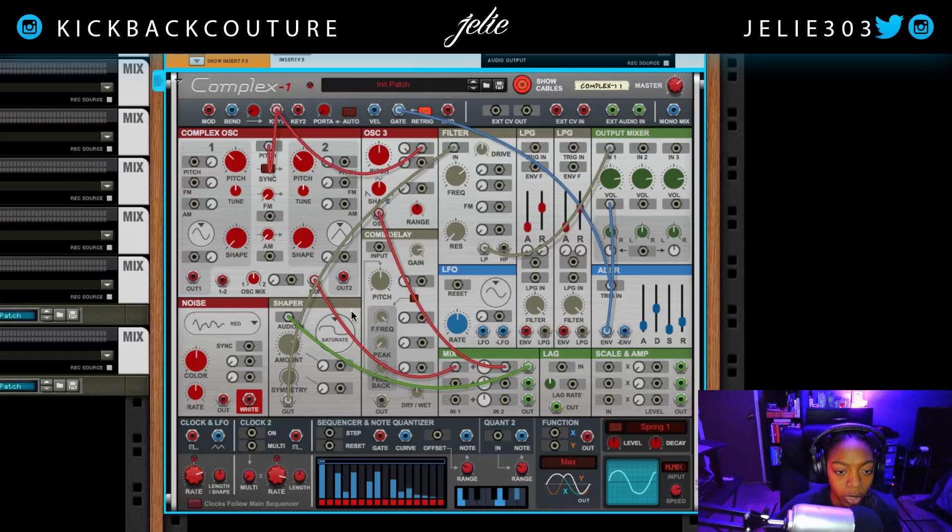What I did was disconnect the two oscillators from the direct path and connected them into the mix area. What this does is combine signals. I took oscillator one and two — which are combined in this output — and then I took oscillator three, which has a single output, and combined them. So they are now both part of this one signal.